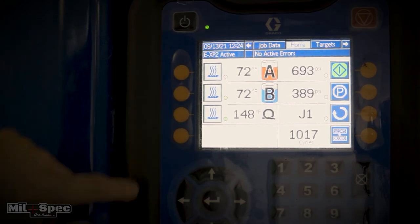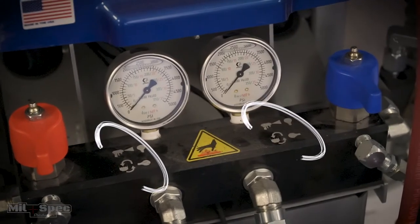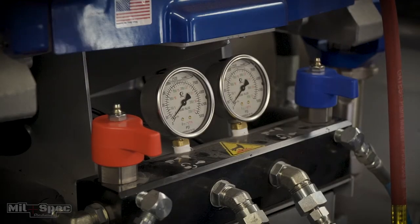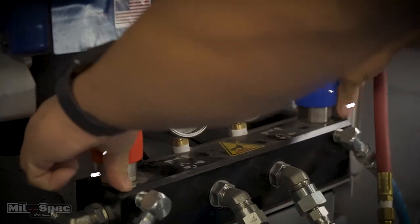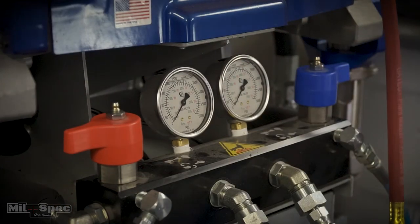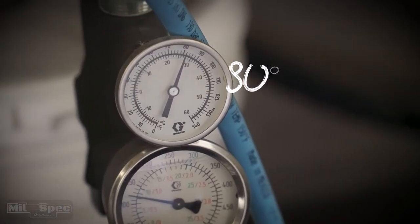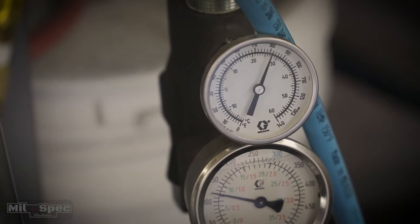Come to the red and blue handles down here — you'll see a little cheat sheet with emblems. If the handles are pointing towards you, that means it's in spray mode. We want recirculation mode, so we're gonna flip out the blue and red handles, turning them away from us. At that point the stick pumps are gonna start moving material — going from barrel to machine, being heated, and put back in the barrel. You're gonna want to get these barrels up to about 80 degrees, which will probably take 20 minutes.